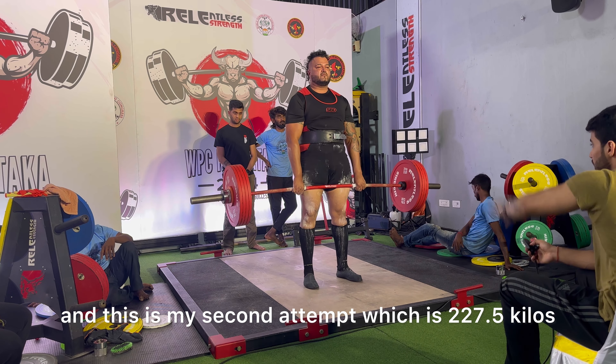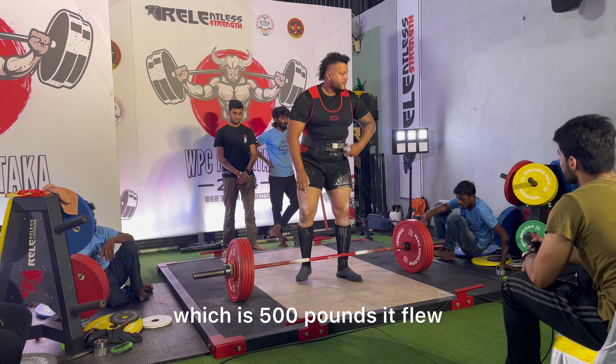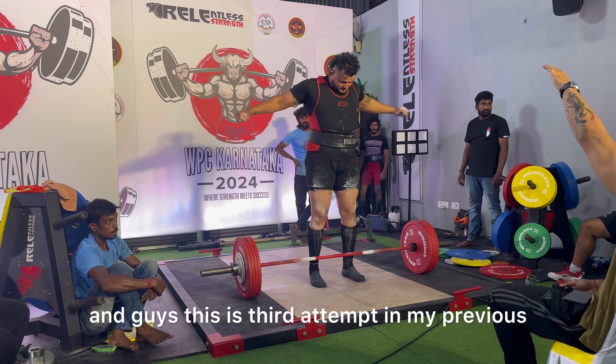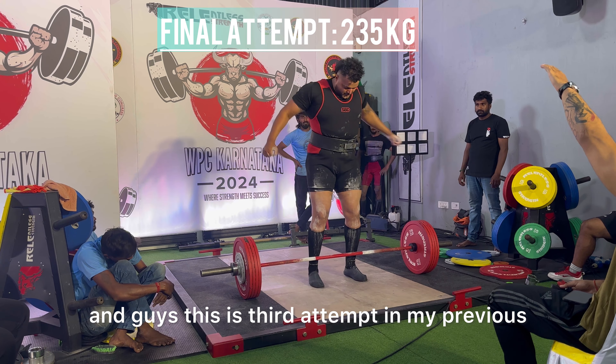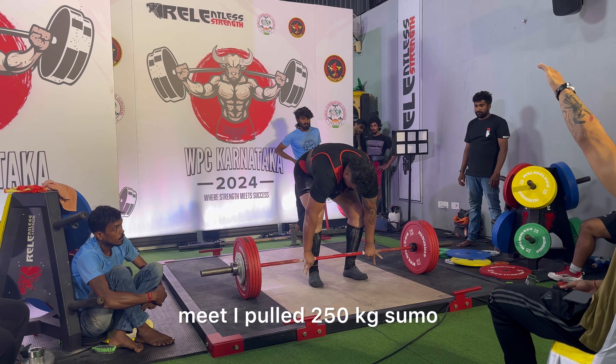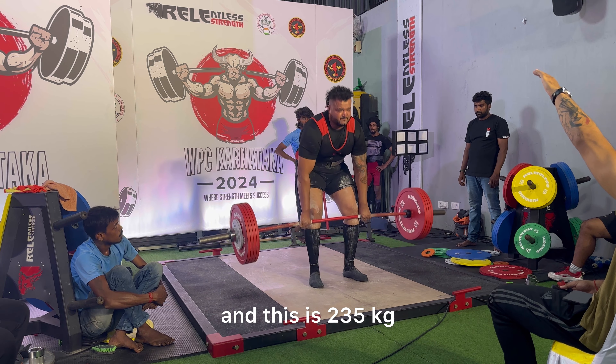This is my second attempt which is 227.5 kg — that's 500 pounds — and it flew. This is my third attempt at 235 kg. In my previous meet I pulled 250 kg sumo, but this moved fast. I had 245 in the tank but I'll leave that for the upcoming nationals.